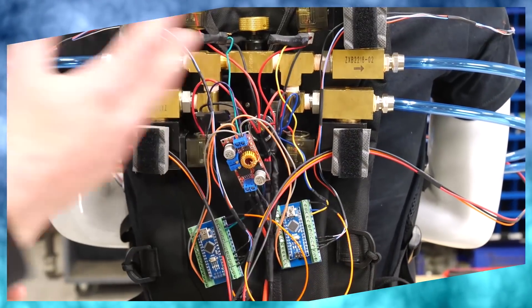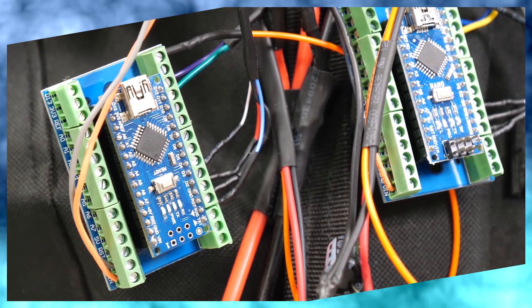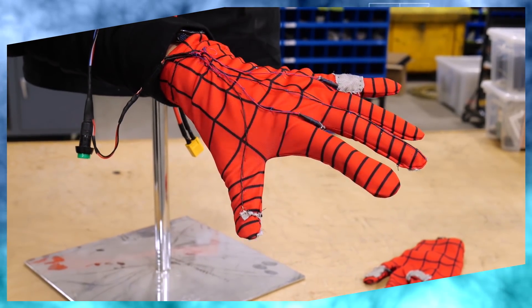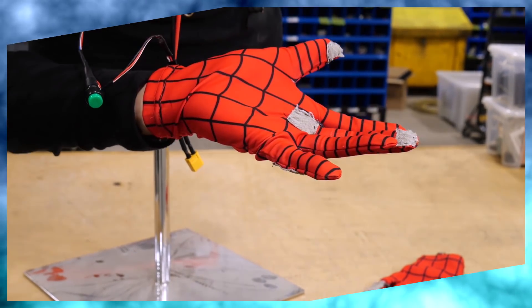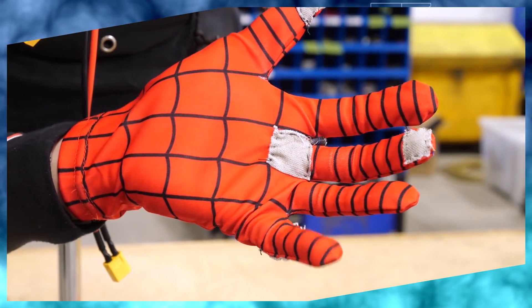And finally, there's the electronics and control, which is a bit easier — it's just all the circuitry and logic required to make everything else work. To control the whole system, I'm using some soft circuitry that I sewed into these gloves. By bridging the two contacts, you're completing a circuit, which tells the microcontroller to either fire or release the web.